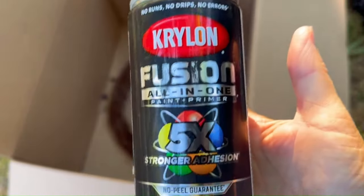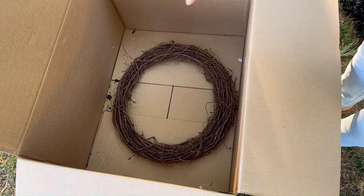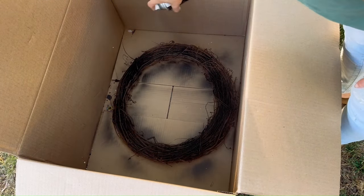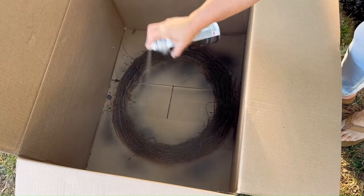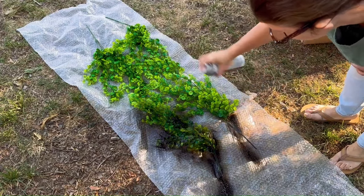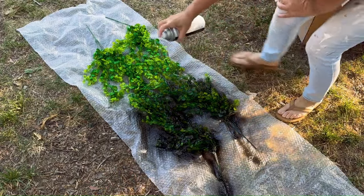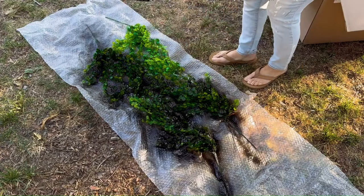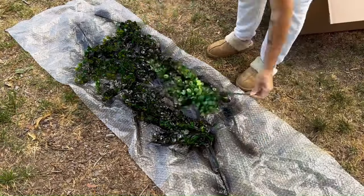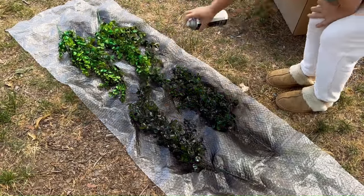I am using this Krylon satin black spray paint and just going in and spray painting the wreath and the green branchy things — whatever they are, I have no idea what they're called. I didn't mind if I left some of the brown on the wreath; I tried to get most of it. As for the green branchy things, I actually wanted some of the green left because I knew I was going to be using the green moss — or what I thought was moss. I think it turned out good.